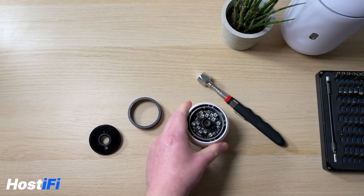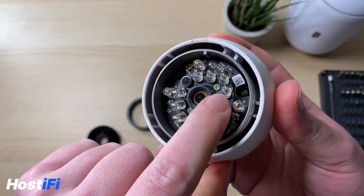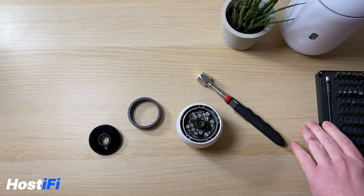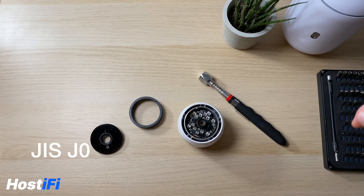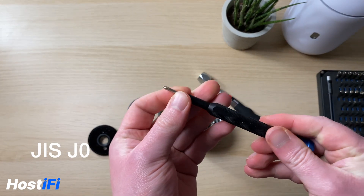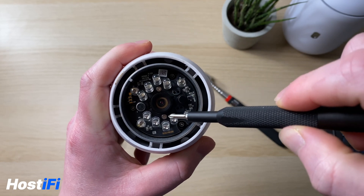Inside there are two PCB boards stacked on top of each other. The first section with the IR lights is held on with two Phillips screws. I'll put on screen what type of screw head you need. Remove those two screws.